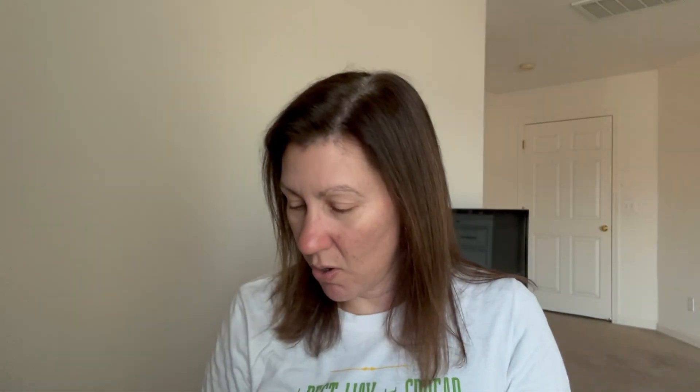My favorite fall scent, Autumn Road Trip, I melted downstairs though I'm not seeing it in my November list. I may have just used it downstairs. It is available in the catalog now - fresh pear, fresh apple, and silver oak. It's so good.